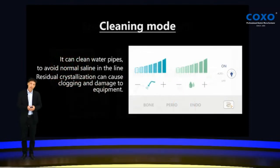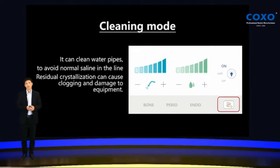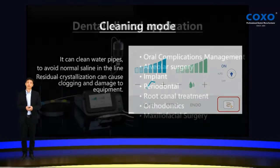COXO Explore also features a special clean mode. After use, you can use this clean mode to clean the water pipe to avoid contamination in the line, because sometimes it can cause clogging and damage to the equipment. This is an automatic clean — very simple and easy to use.